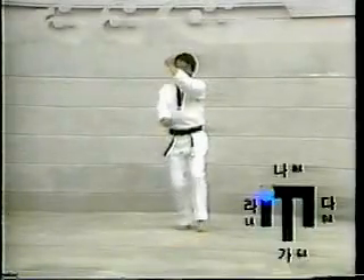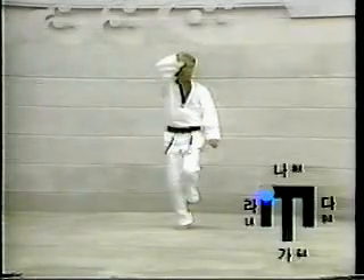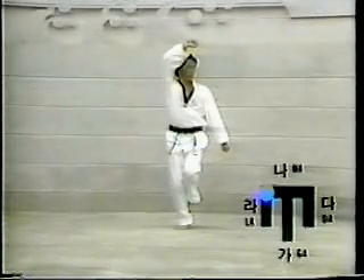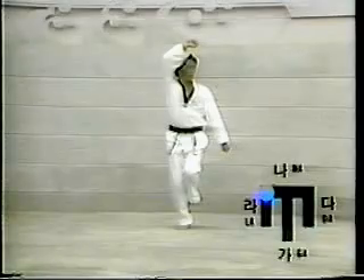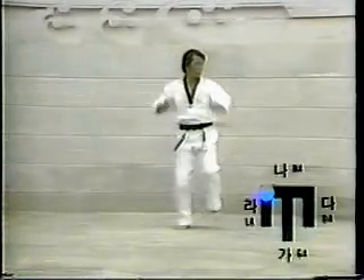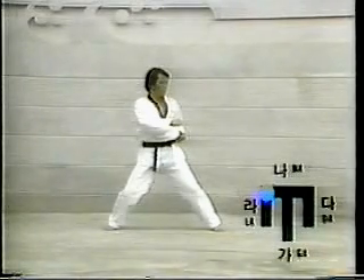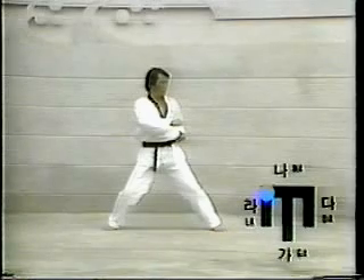Twenty-five: turn the body to the left while lifting the left foot up. Assume Or-un-hak-dari-segi, then execute Pal-un-kun-kum-gang-mak-ki to the Ta-direction. Twenty-six: return the left foot to the ground in the Ta-direction. Assume Chuchum-segi, then execute En-kun-tol-chagi.